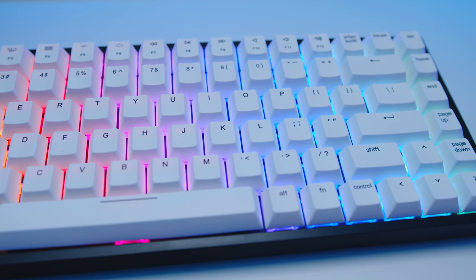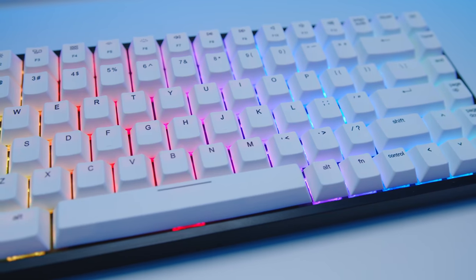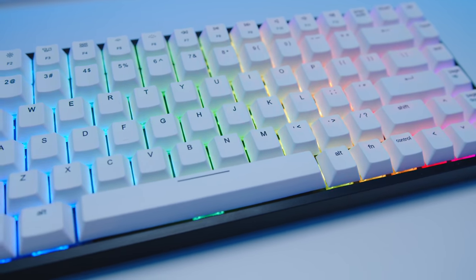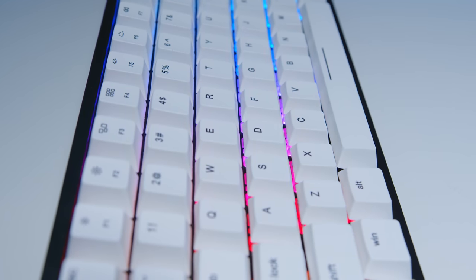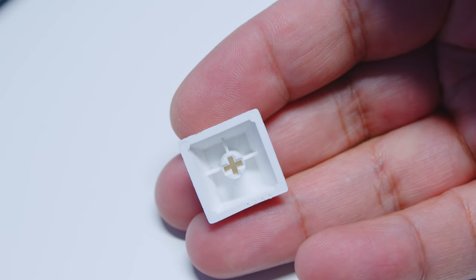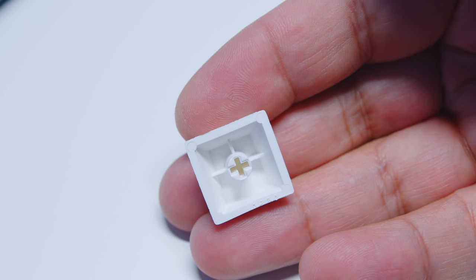The V84 has per-key RGB lighting and all of the lighting can be controlled in their own software. The software is relatively easy to use and allows for macro controls and just about anything else you'd ever need to customize on your keyboard. The keycaps on the V84 are PBT, and the font on each key is good. They also use the SP Cherry profile if you want to swap out the keycaps.